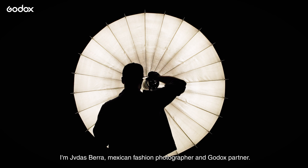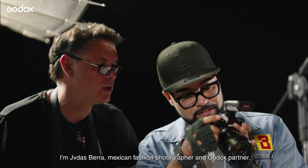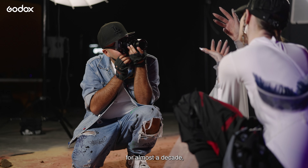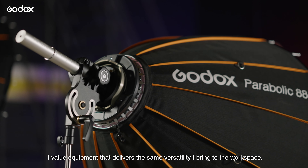Hello again, I'm Judas Berra, Mexican fashion photographer and Godox partner. Having been working as a professional fashion photographer for almost a decade, I value equipment that delivers the same versatility I bring to the workspace.